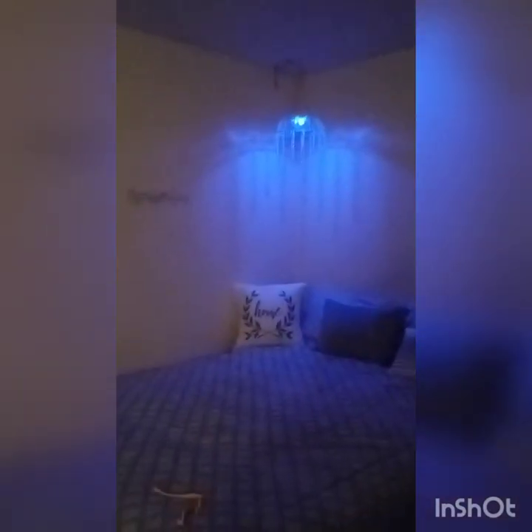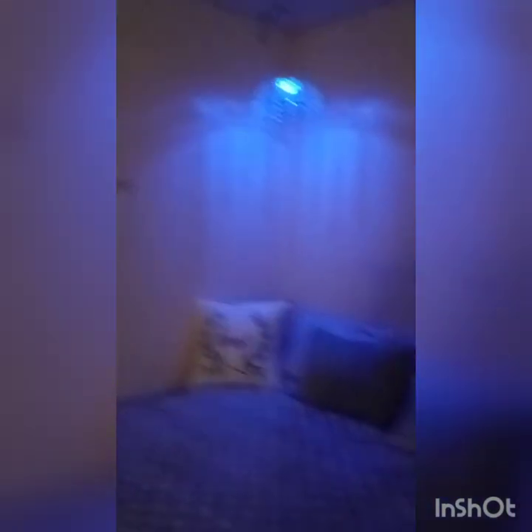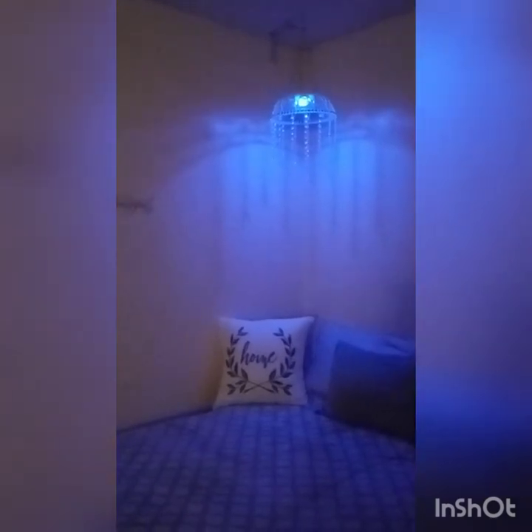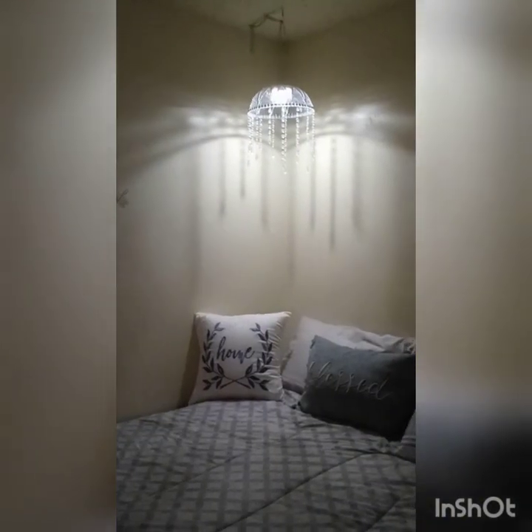It also kind of lightens up that corner when the light is on, so now we can see a little better. If you guys liked the video — I usually don't do DIYs — but you might get your own idea from this. It's a very inexpensive chandelier with no electricity required, just a few items, and you can do it yourself. Have a great day!